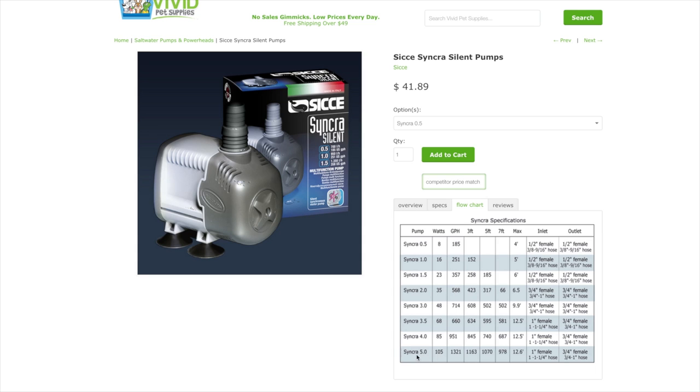Let's look at the Synchra 5.0. You'll notice it draws only 105 watts. It pumps 1,321 gallons an hour at 0 feet, 1,163 gallons an hour at 3 feet, and 1,070 gallons an hour at 5 feet. So you need to consider how high you'll be pumping the water. Most aquarium setups pump the water between 4 and 5 feet high, so the Synchra 5.0 would make a good return pump for a 100-gallon aquarium.